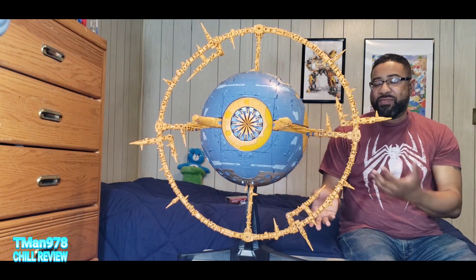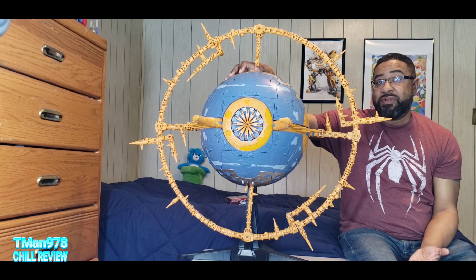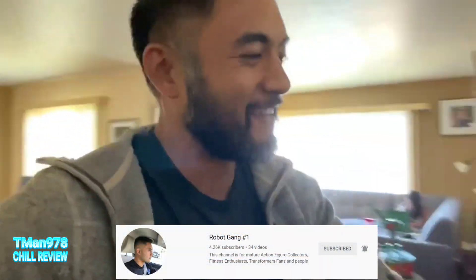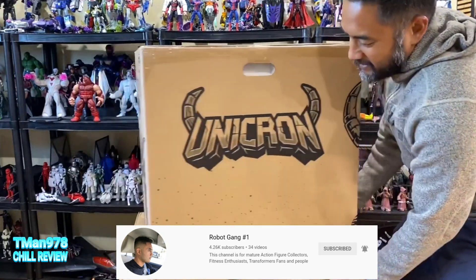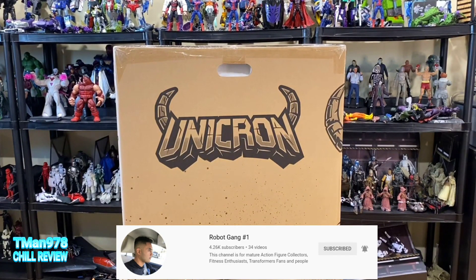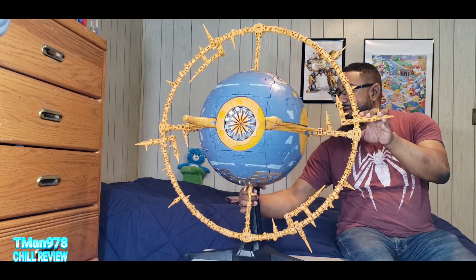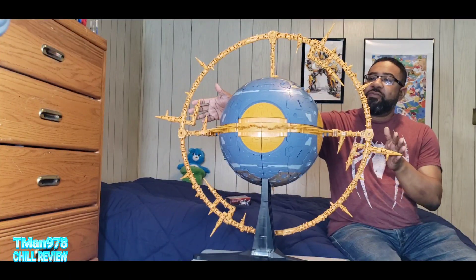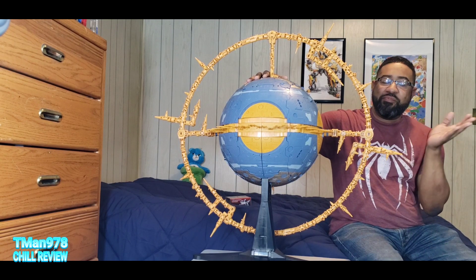I put all this together myself and didn't film the assembly. Everything comes pretty much unassembled. For the packaging, I'm going to send you over to my friend Robot Gang number one — he did a nice unboxing showing the whole thing and pulled everything out of the box, so I'll link that. The camera is about six feet away because that's the only way I can get this almost all the way on camera.